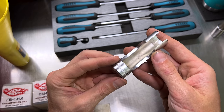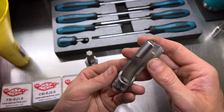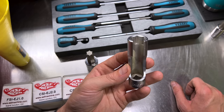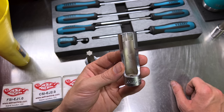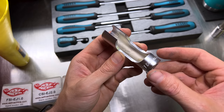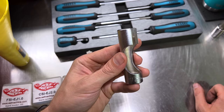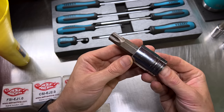Moving on, here's a bit of an oddball — the Koken 3300FN flare nut socket. On newer Subaru models with direct fuel injection, the hard fuel lines from the high-pressure pump and fuel rails have a 17-millimeter fitting. This allows you to get onto that fitting and work around the fuel line. These are also useful on brake lines in different sizes. As far as I know, 17-millimeter is the only size you need for the Subaru fuel system, though I might be wrong on newer models.